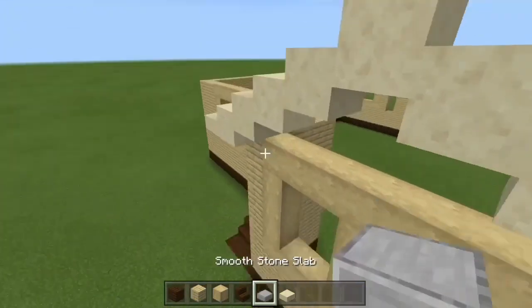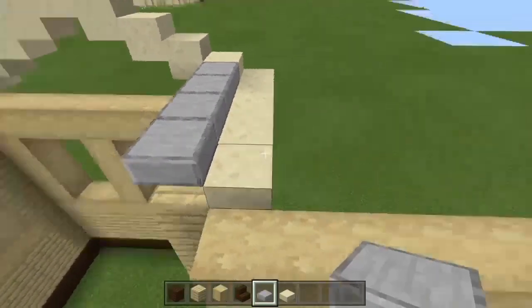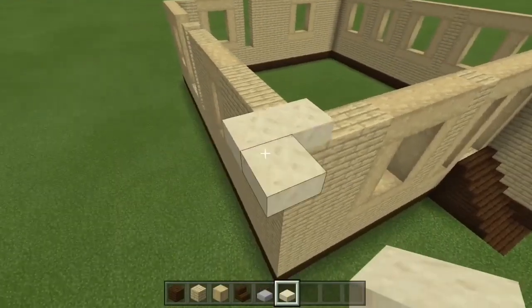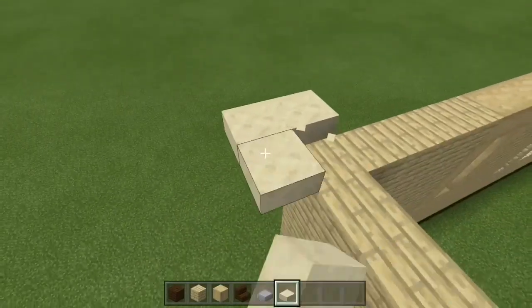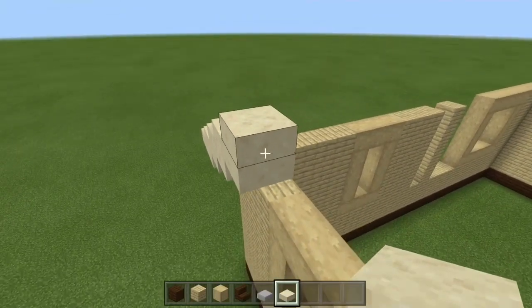By the way guys, this is just going to be part 1 of John B's house, because I'm very excited to build the interior, and part 3 is going to be the landscaping. Here, do the exact same thing — every block, go up by one slab in height.